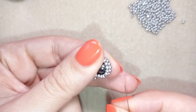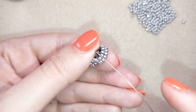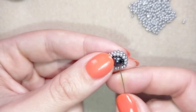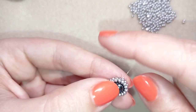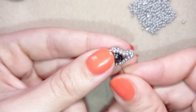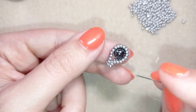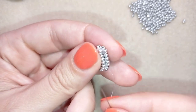In my next step I want to reinforce this, so I'm going in the neighbor hole between the next four beads and pull. Then I find the hole of my pearl and also go through the neighbor hole, then back through the same hole and back here at the edge. You could do this back and forth until you feel your pearl in the center is really secure.